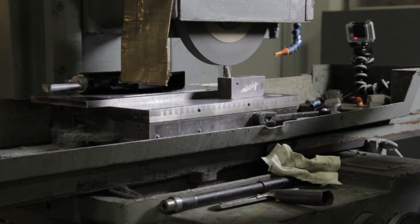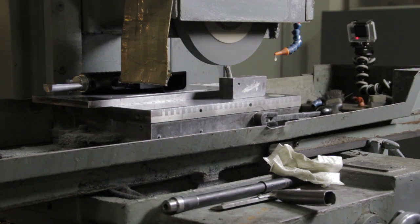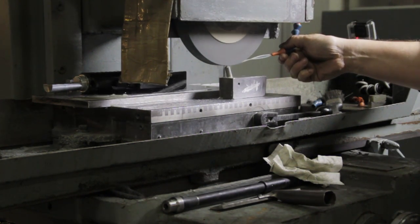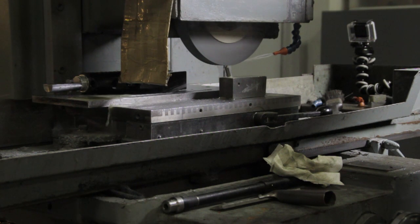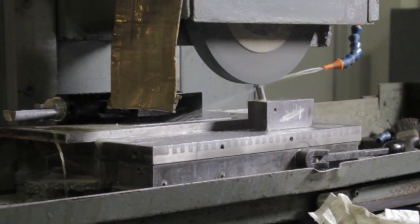With the carriage plate secured in the grinder, we first have to set up our diamond dresser to true the grinding wheel. We'll also turn on the water jet since we'll be grinding the receivers wet. With the dresser in place, we're going to take off a thousandth to a thousandth and a half of material from the wheel per pass to calibrate it, which has to be done every time the grinder is used.